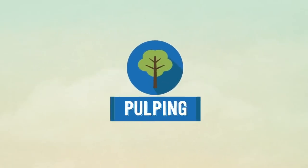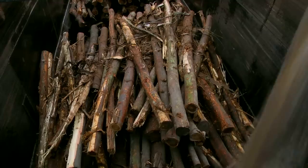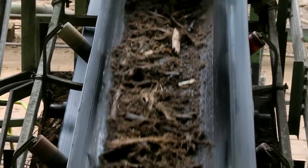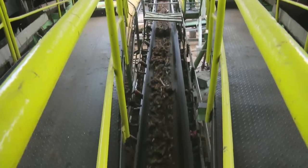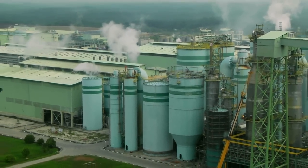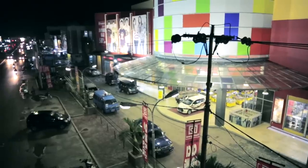To kickstart the pulping process, the logs are debarked. The bark has to be stripped from the logs since it cannot be used in papermaking. The water used is filtered on the spot and reused for other logs, reducing the amount of water wastage. Together with other by-products of the manufacturing process, they are used to generate electricity to power up the mills and nearby towns.